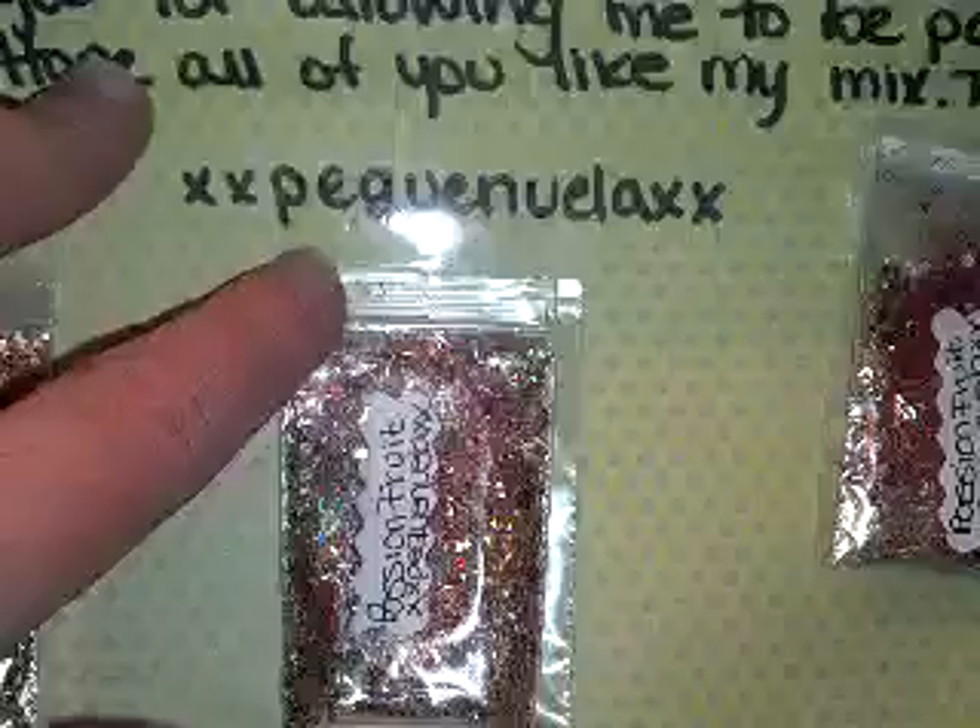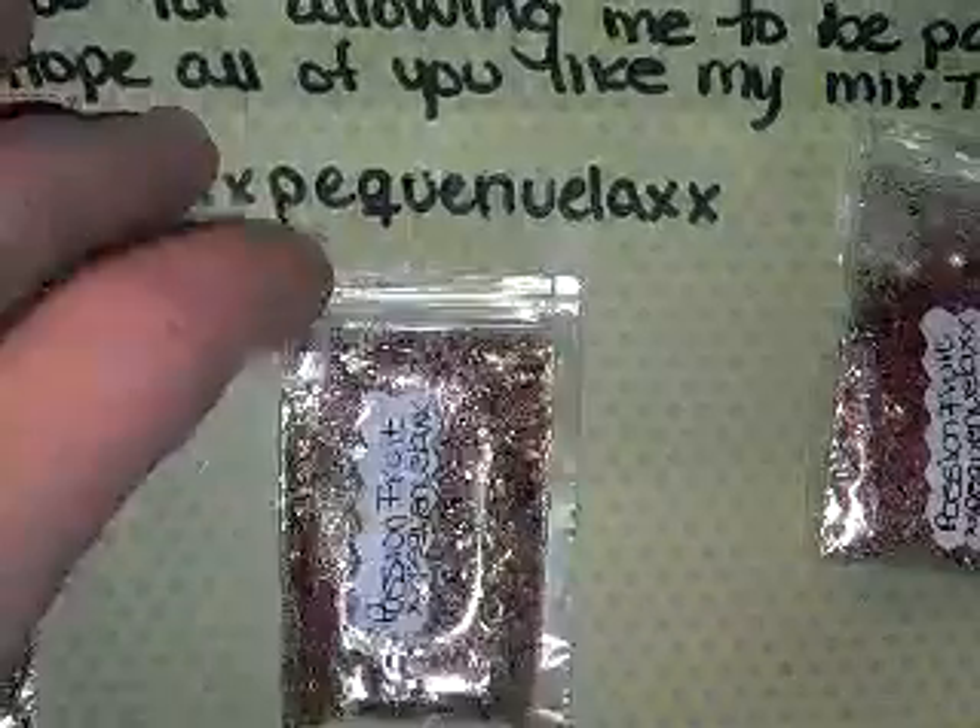Thank you so much, honey, for joining my swap. This is your first time. This is Anna's YouTube name, so please go check her out and subscribe. Thank you so much, sweetie, for including one for me — I really do appreciate it, and I hope you like everything that you get back.